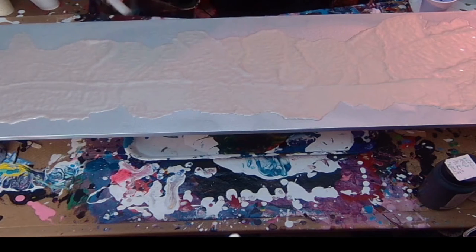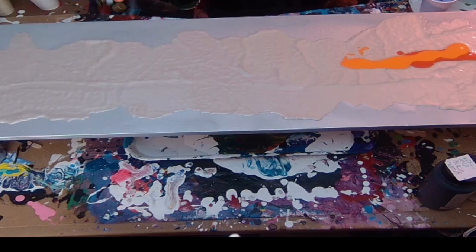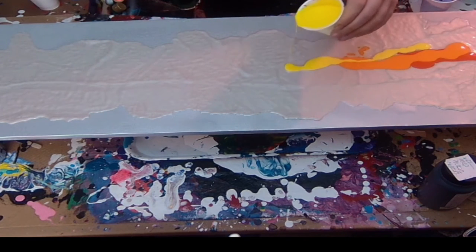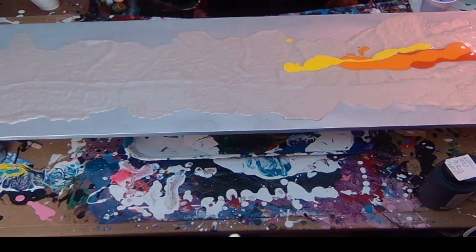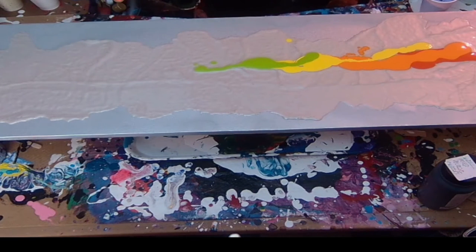I've started putting the colours down in rainbow order and I'm layering them on top of each other because I want them to mix together. Unfortunately the camera angle just did not come out on this piece, so the very edge on each side you're not going to see. You can see I've made a little drip of yellow there but it's fine. I've got yellow-green there, which is a gorgeous colour. The yellow was just a mix of various yellows — I needed a bit more yellow in with the green just to get the effect at the end.